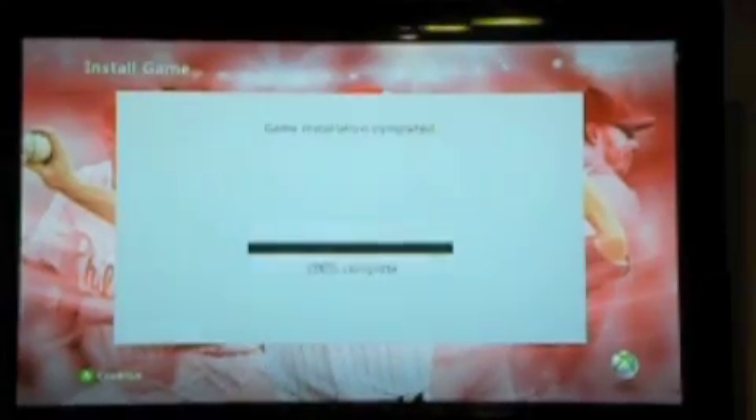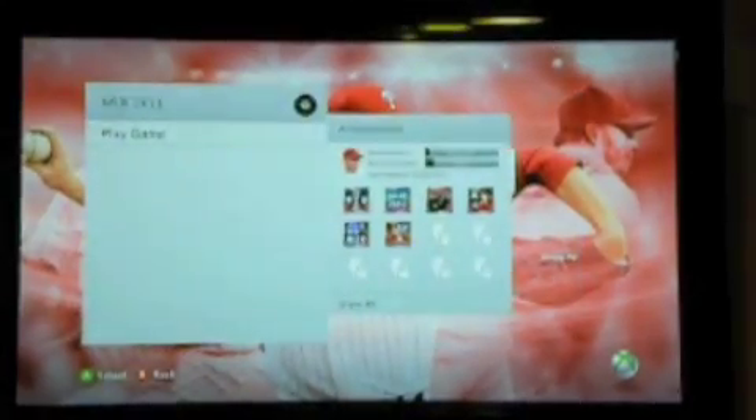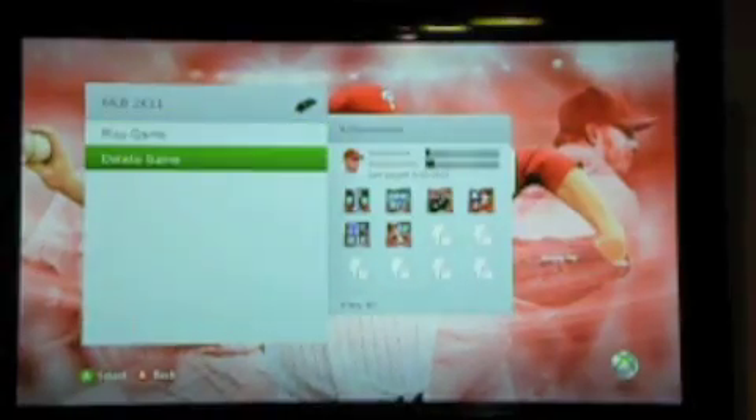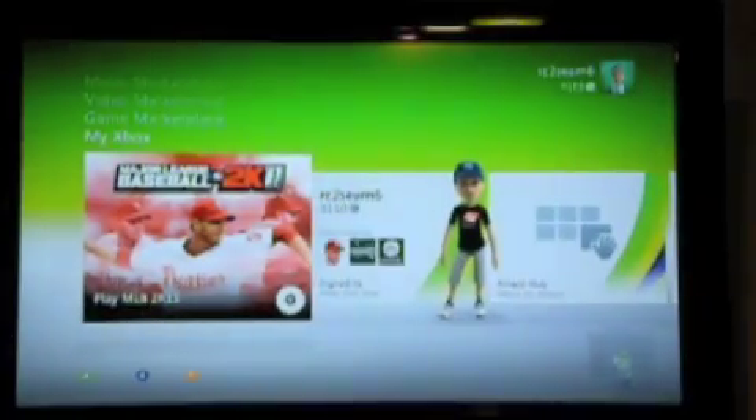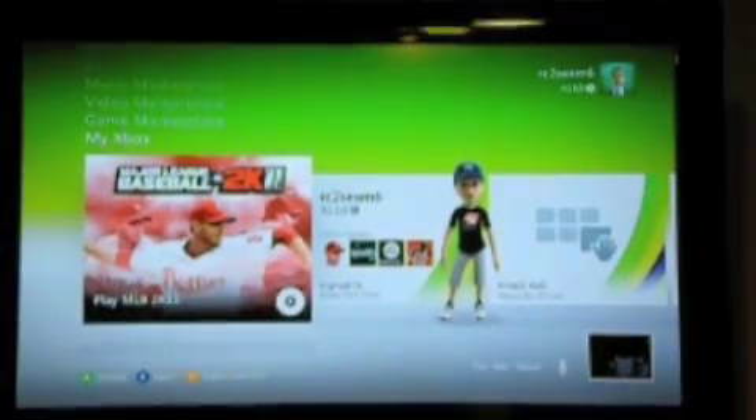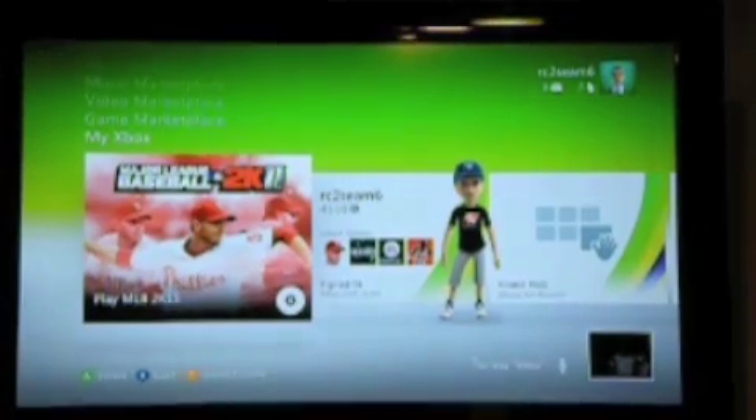Now that the install is complete, I hit A to continue. It'll then show options to delete the game or play the game. Now I can play MLB 2K11 whenever I want, without having to worry about it not working ever.